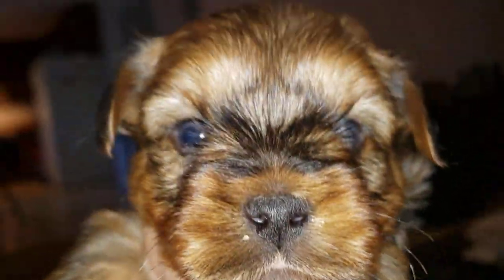Hi everyone! It's Yorkie Mom. I'd show you my face, but I look terrible. I just got up. My house is a wreck. I've been sick for a day, but I am going to do an instructional on trimming ears.